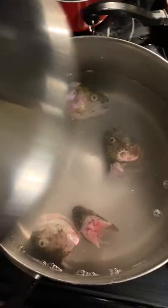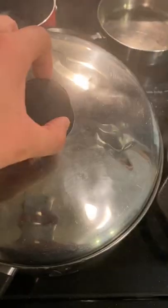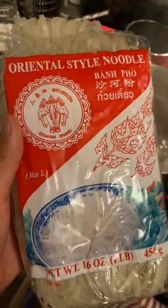Next, boil trout heads in water. Add coriander, cinnamon, ginger, and star anise to a spice bag — you can add it straight into the pot if you don't have one. Add sugar and fish sauce. Optional: add chicken powder or beef powder. You know I need that good MSG.